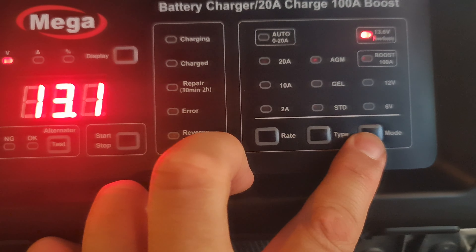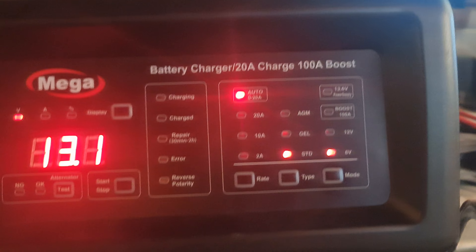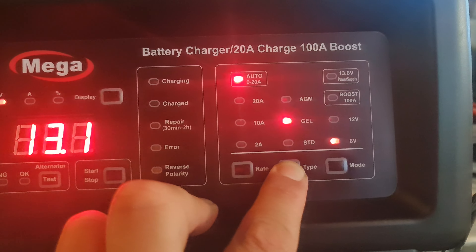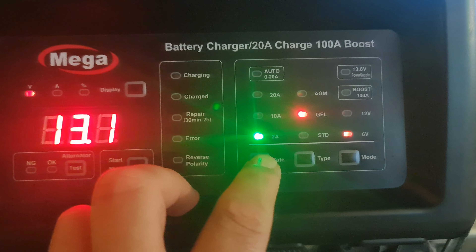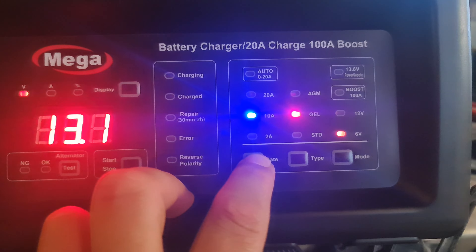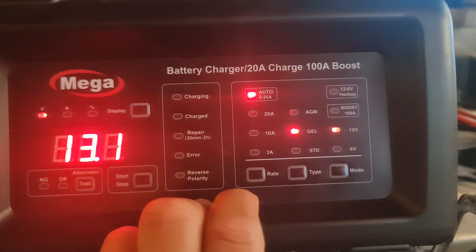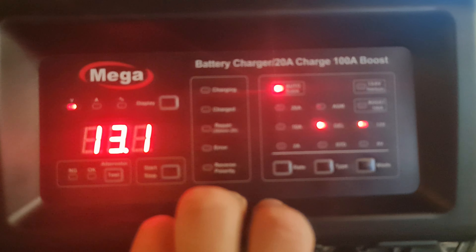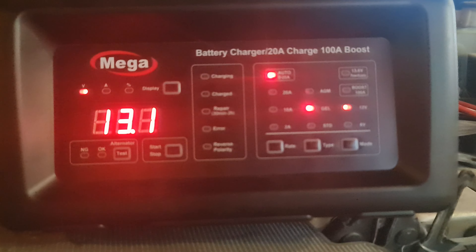Here you can actually select the battery type manually. You can select standard battery, gel battery, or AGM battery. You also select the current rating — 2 amps, 10 amps, or if you want it very fast, up to 20 amps on 12 volts. A 6-volt battery won't accept 20 amps. I recommend you go with the auto 0 to 20 function, so the device will measure the battery voltage and regulate itself to charge with the proper amperage.